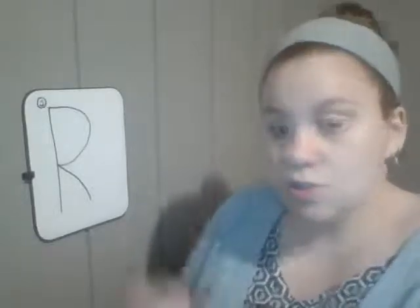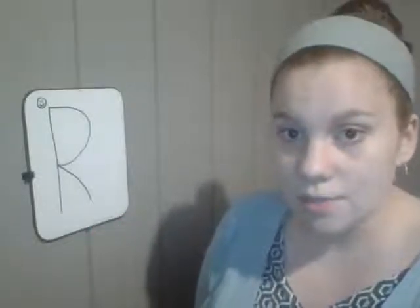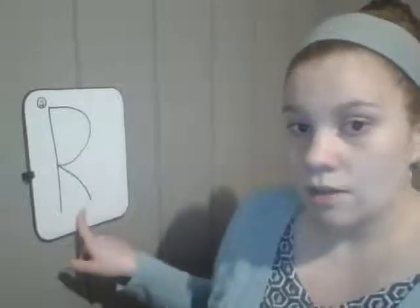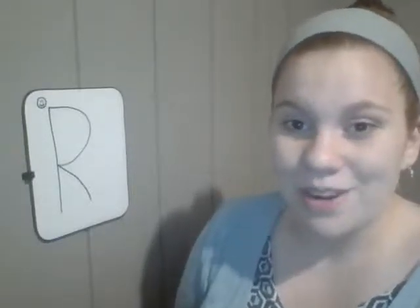After you practice making your letter R, I want you to take your dry erase marker and your name paper and practice writing your name a couple of times. Keep up all the good work — I'm so proud of you, and I hope I get to see some of your work shared on the Google Classroom or emailed to me. I love seeing all the things you're doing, so keep up the really good work!